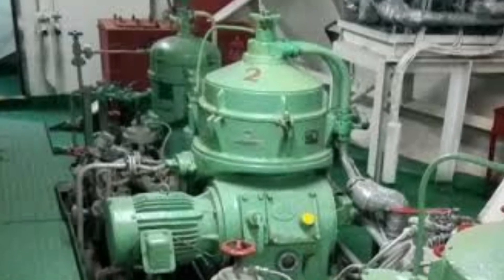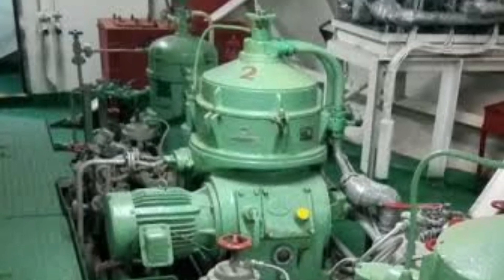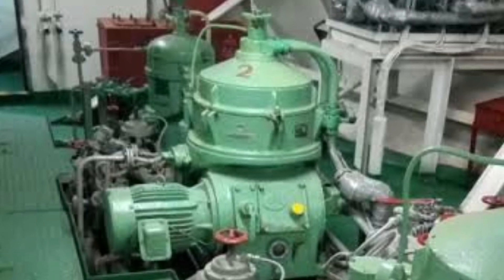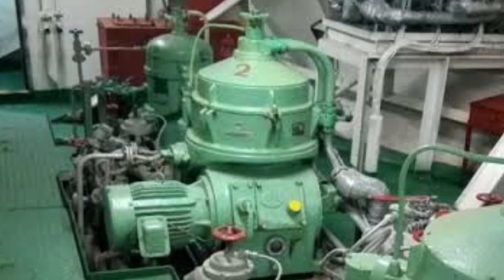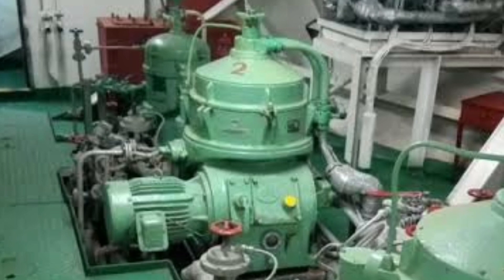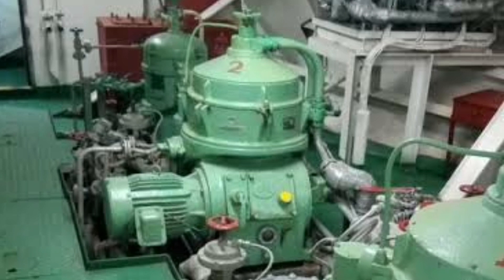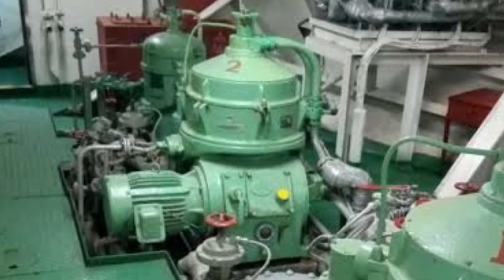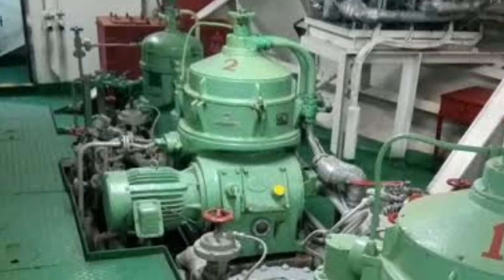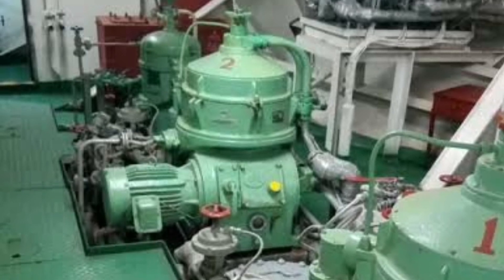This is a centrifugal purifier. In the settling tank there is heavy fuel oil. Centrifugal force filters it, separating the water at the interface. The water is expelled and the clean fuel goes out, then the fuel can be used for the service tank.